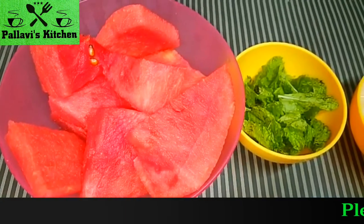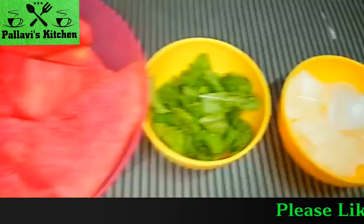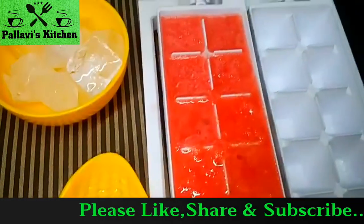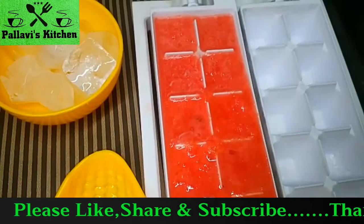We need roughly chopped watermelon, mint leaves, ice cubes, and watermelon juice cubes.